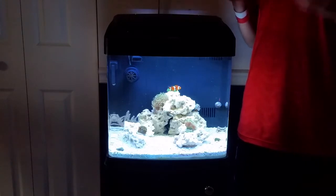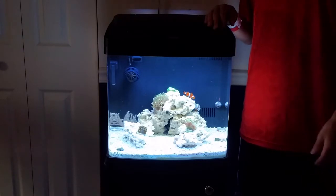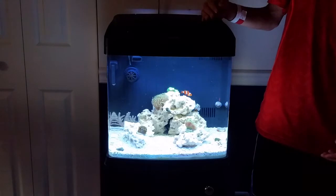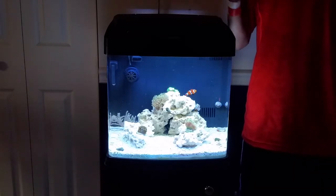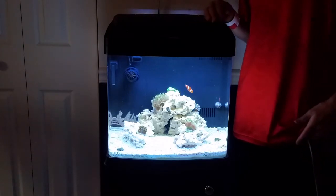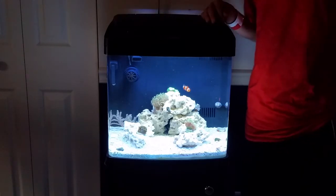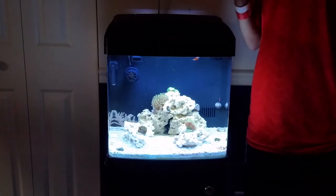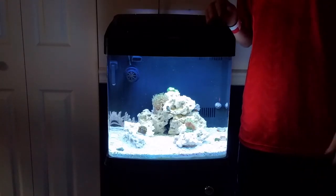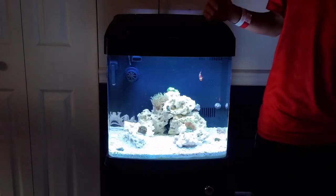My torch coral is doing great — I'm probably never going to move him, he just looks amazing right there. My candy cane coral is doing great, nothing has changed, he's finally open and it's great to see. My Kenya tree is doing phenomenal in that spot — so much more room, I can see new heads and new branches coming off, it's just great to see him open and growing.